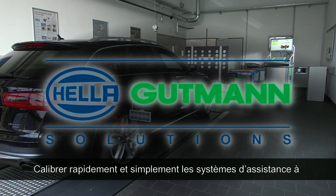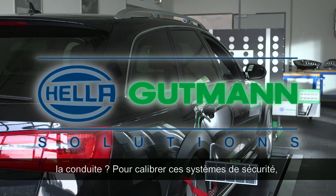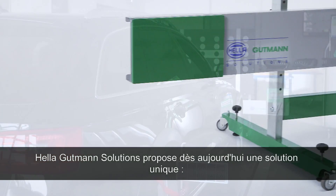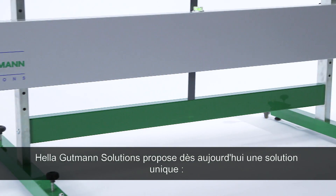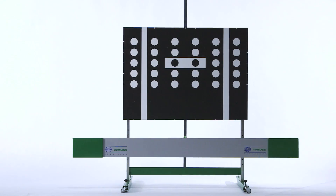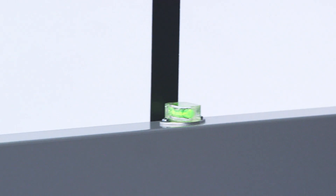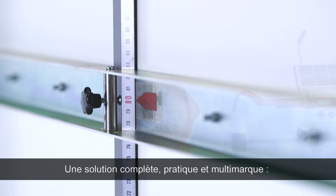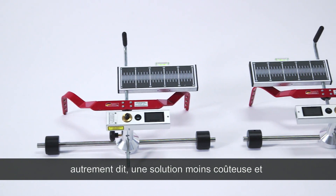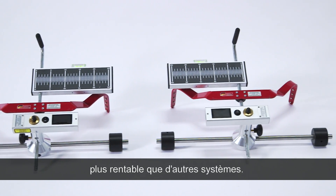Quickly and simply calibrating a sensitive and safety-related assistance system in a car, Helle Gutmann Solutions now offers a unique solution: the CSC tool. A complete system — user-friendly, applicable for many vehicles, upgradable and therefore more cost-effective than other systems.